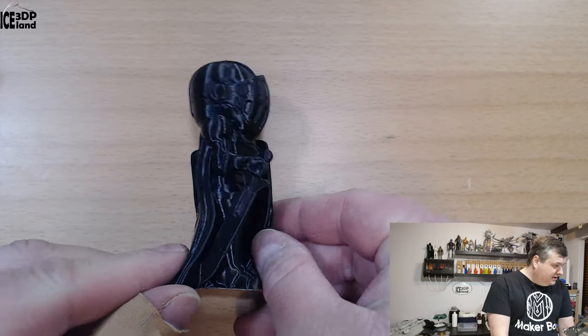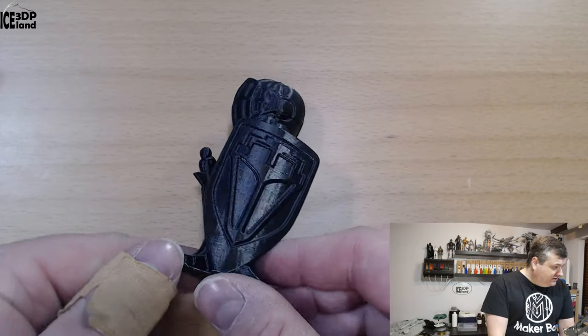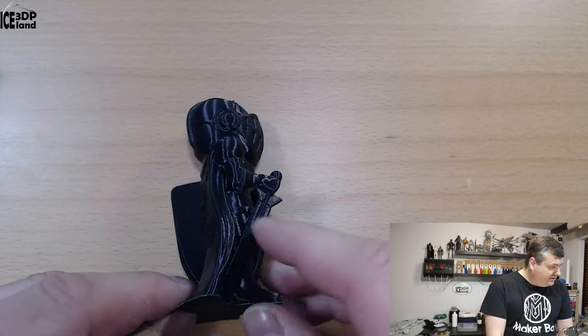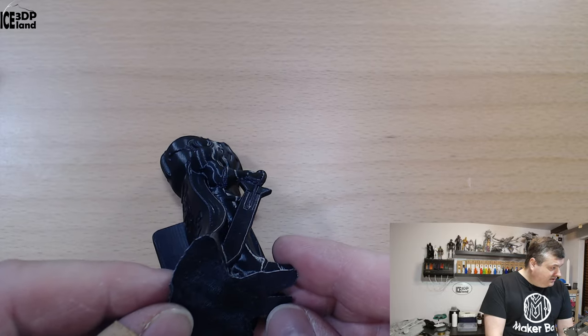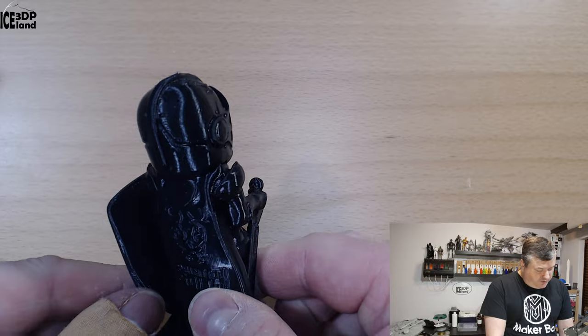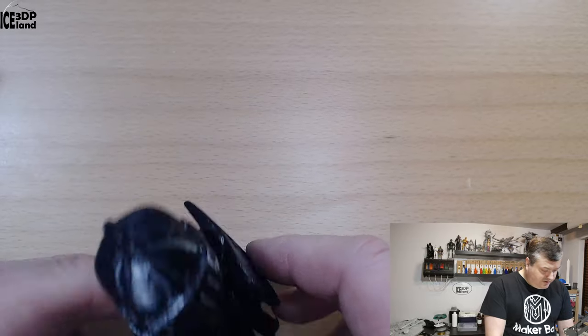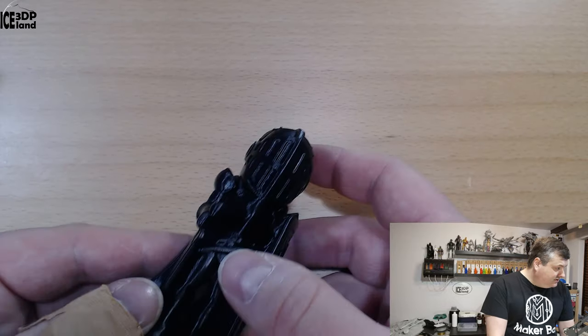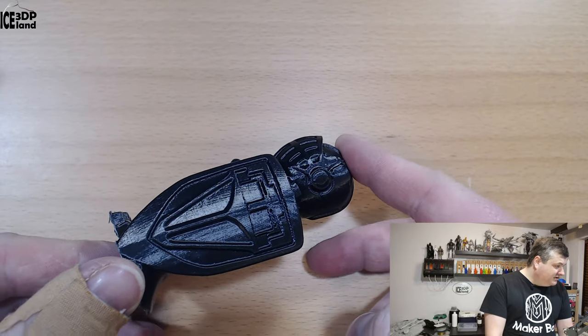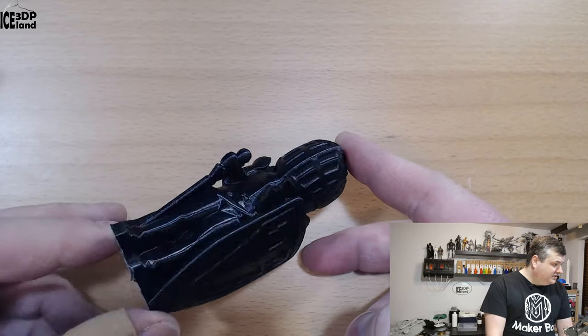Here are the layers and it looks really nice. The bridging and overhangs are really nice — there are almost no issues. For an ABS print, I was quite surprised to get these fine results, absolutely no issues. It's always difficult to see a black print on camera, but you can see the shine of the filament. It looks really nice.